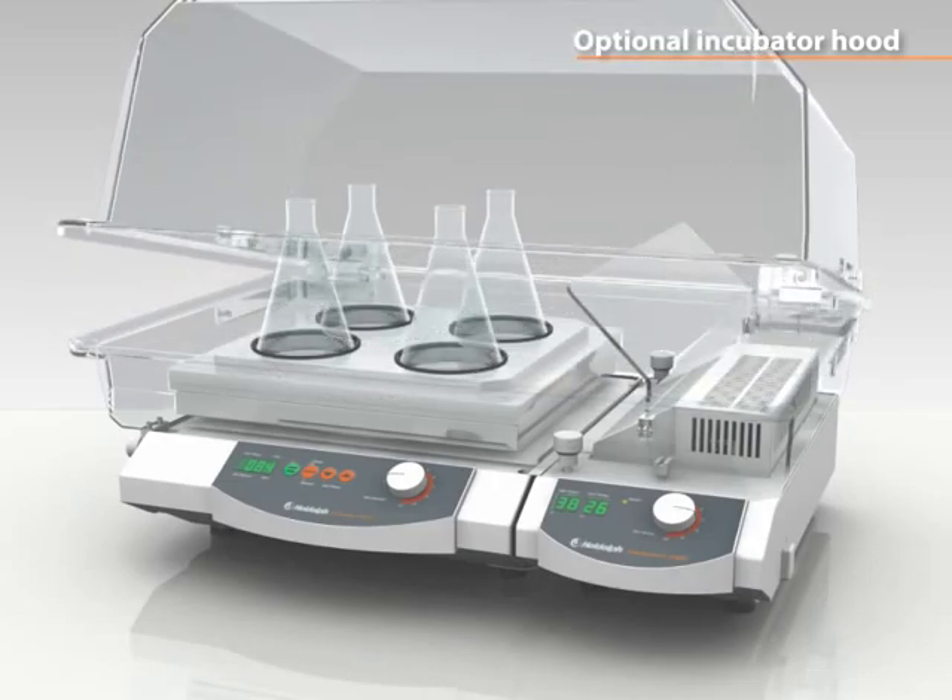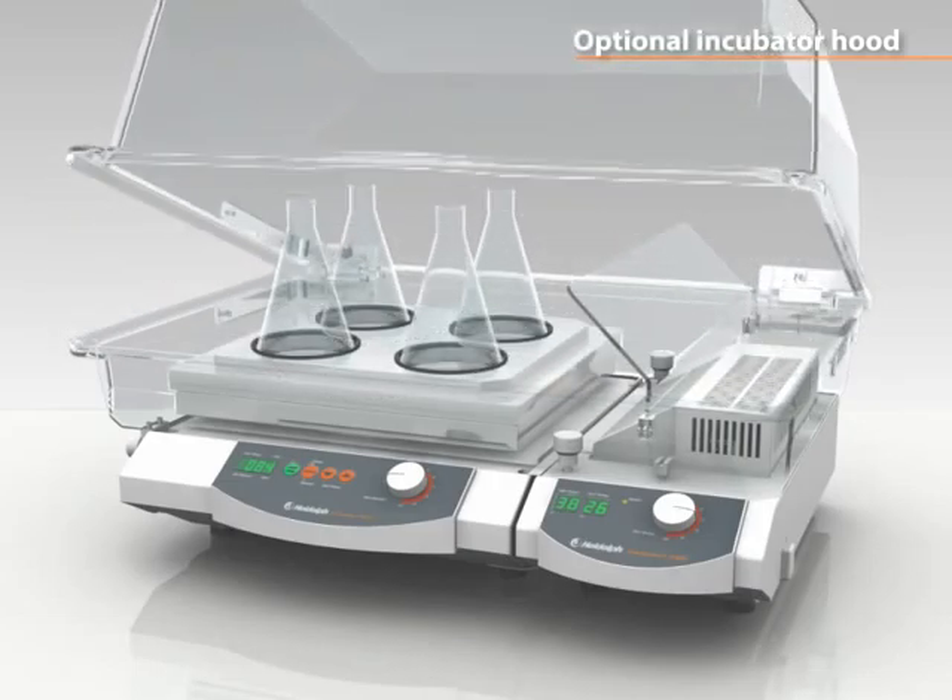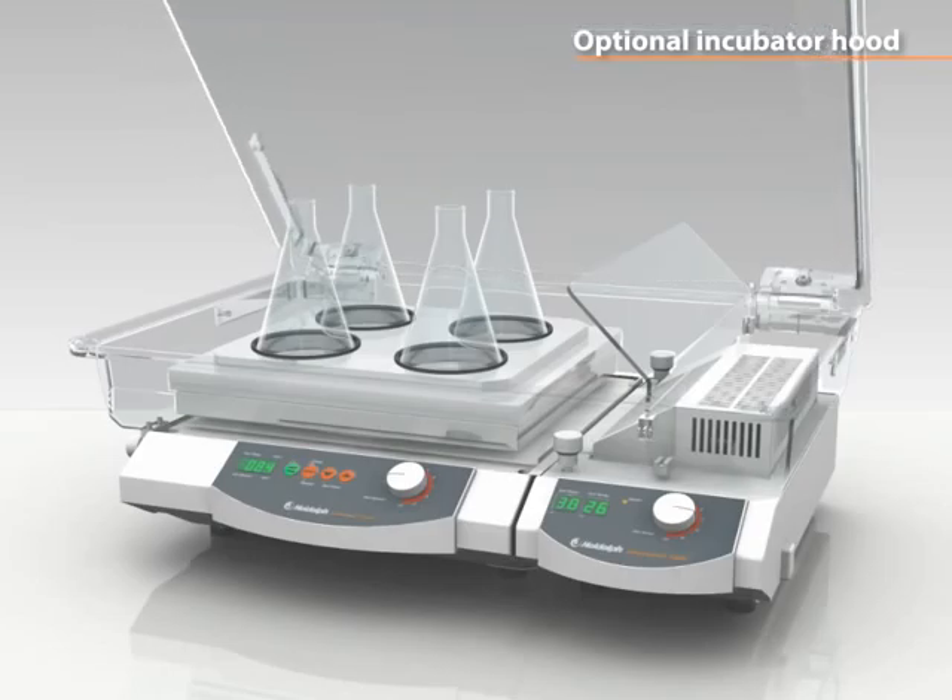An optional incubator hood opens instantly and interlocks in any position, allowing immediate access.